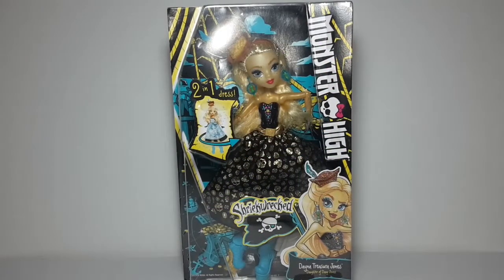Hi everyone and welcome back to Brian's Story Shop. Today I will be doing a review on this Monster High Shriek Wrecked Dana Jones. She is another Monster High doll. Even though she is like really old, where I live it didn't arrive, so I decided to get her and do a review for all of you.